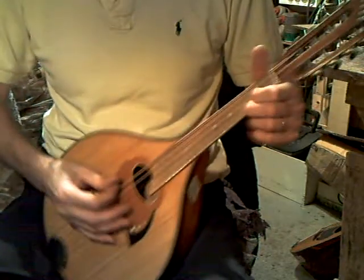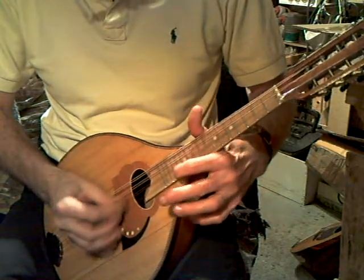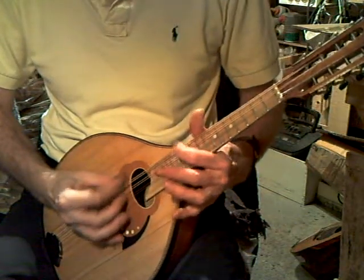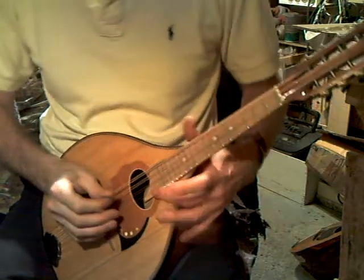Good volume, fair sustain, easy to play right up the fingerboard — up to fret 17 anyway.